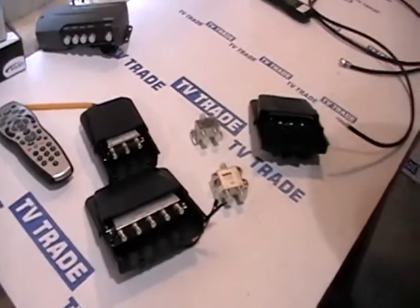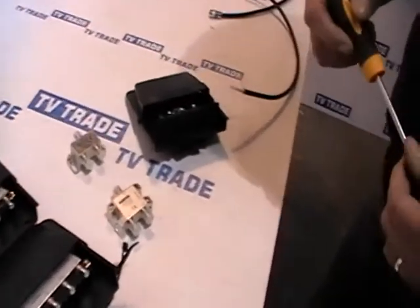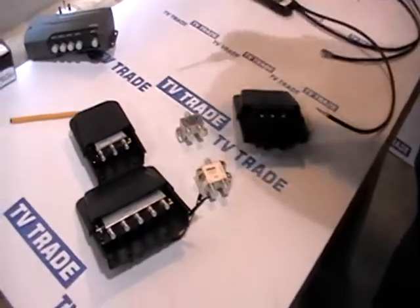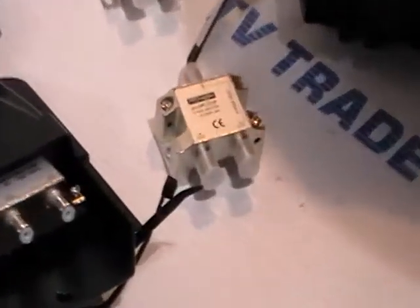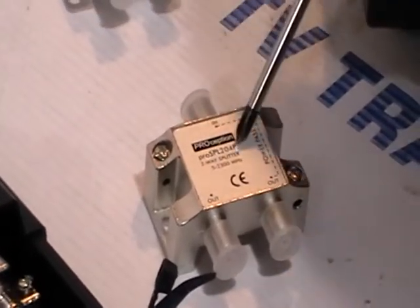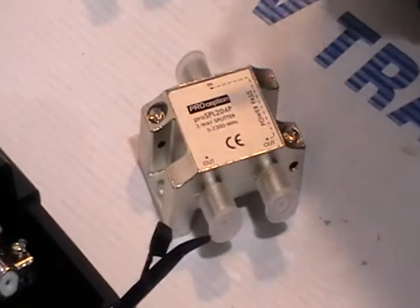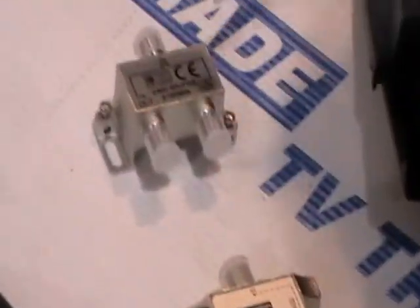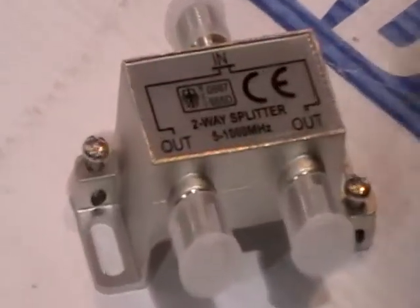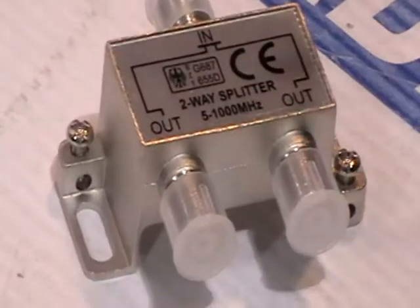Normally we have houses that are pre-wired with cables. So what we would have here is a two-way splitter — a cable runs in with an F-type connector on it, it's split and runs into two separate rooms. Now this is a power passing type, which would be used with a mast amplifier and a power unit, or a passive type which is cheaper and can be used in a non-powered situation.